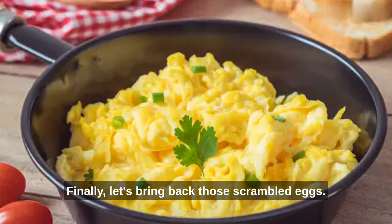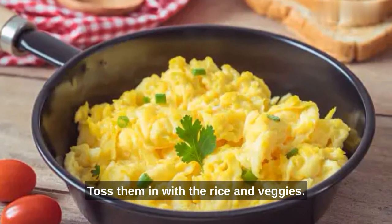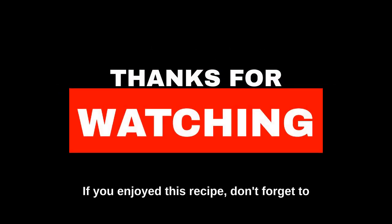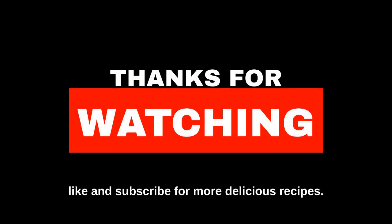Finally, let's bring back those scrambled eggs. Toss them in with the rice and veggies. And there you have it. If you enjoyed this recipe, don't forget to like and subscribe for more delicious recipes.